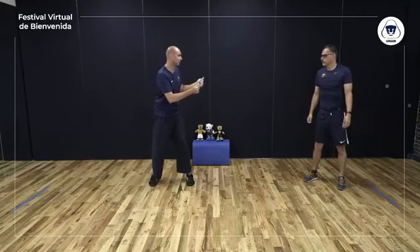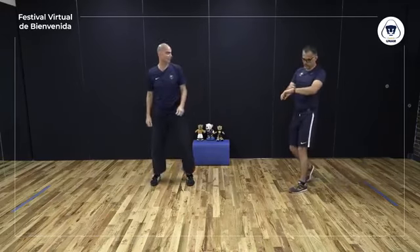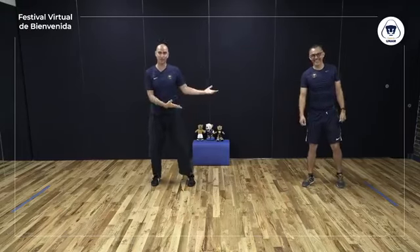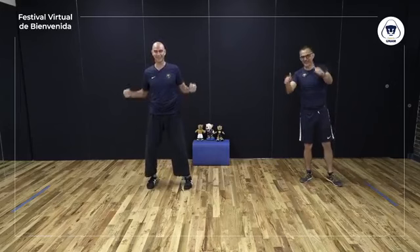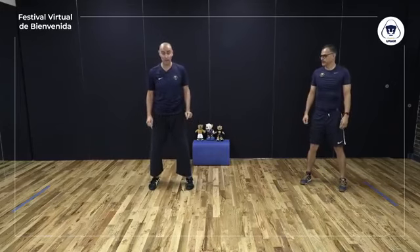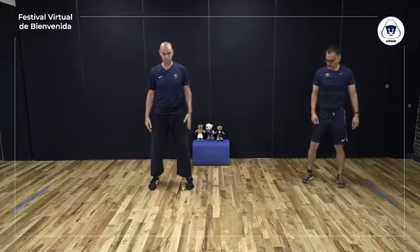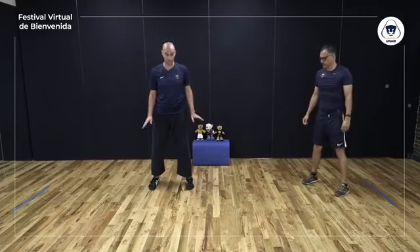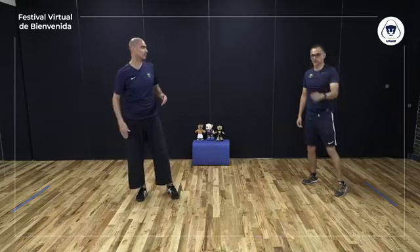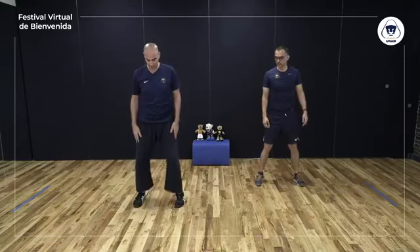El siguiente ejercicio se llama 'ofrecer la pelota'. Primero lo vamos a hacer sin manos — solo el movimiento. Todo el peso en la pierna izquierda, pivoteo pie derecho, pie izquierdo en punta, y paso. Todo el peso en la pierna de enfrente, levanto el talón de atrás, bajo talón, flexiono rodilla. Pivoteo. Una vez que llega a la esquina opuesta, transfiero mi peso — es importante que no gires con peso.